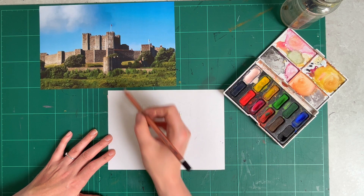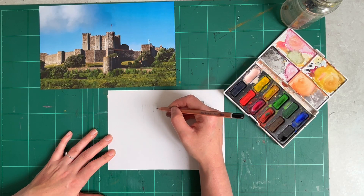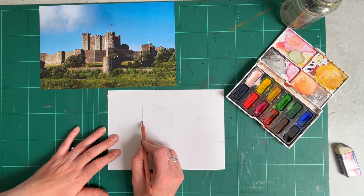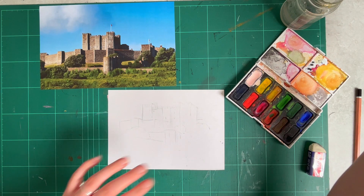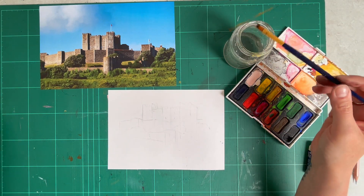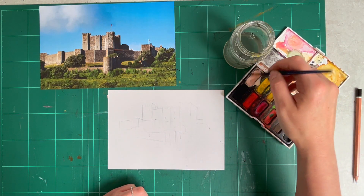I'm not copying the entire picture — I'm just focusing on one area of it, but still maintaining an effective composition. Once you're happy with your sketch, take a paintbrush and select an appropriate size depending on the scale of your paper. I'm going to mix up some colours that I see in my photograph, so it's a good idea to work from a colour picture rather than a black and white edited image. I'm going to start with a grey.